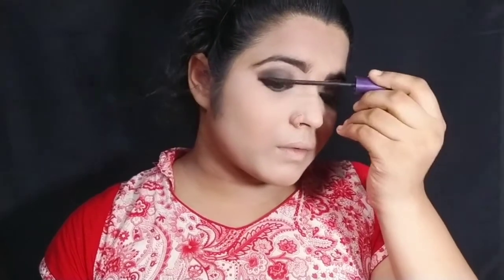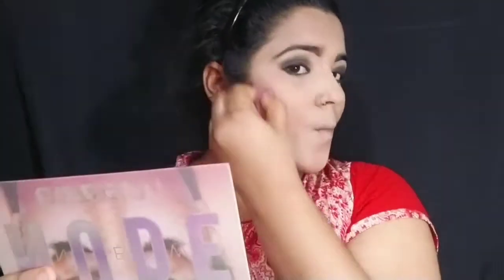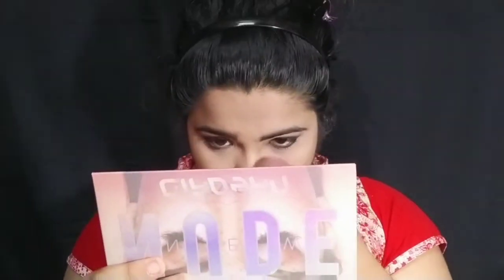Now I am going to apply mascara — just one coat — and then I will apply false lashes. I will apply mascara before the false lashes. Then I will apply bronzer and a contour palette using a brush. I will also apply concealer and then blend in my blush.